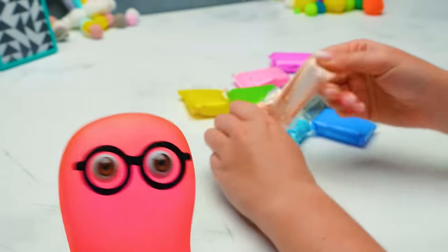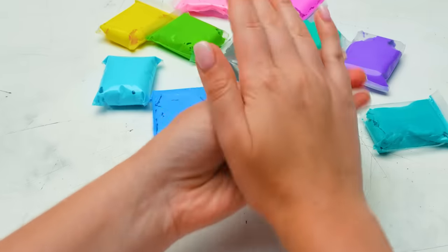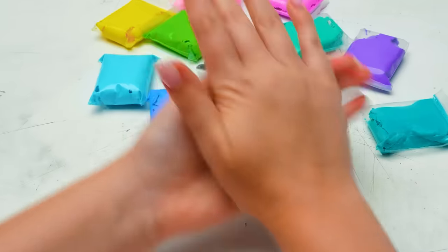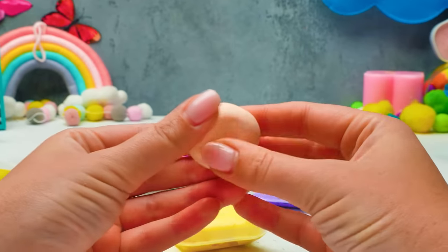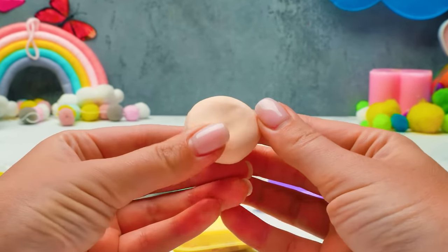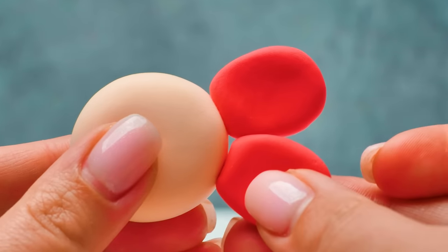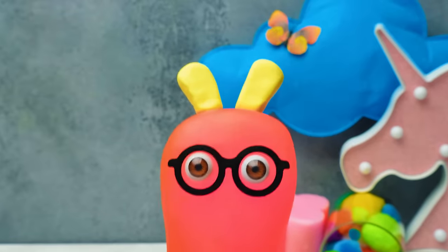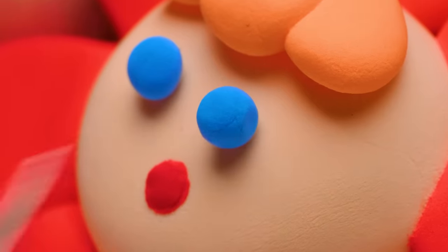Should I turn on the oven to bake the finished crafts? No, Sammy, you're messing it all up! We've already made some crafts with air plasticine — don't you remember? Air plasticine is quite convenient to work with! It's bright, moldable, and it quickly dries hard without baking! Only your imagination is the limit here, guys! That's right — don't forget to make a funny face!